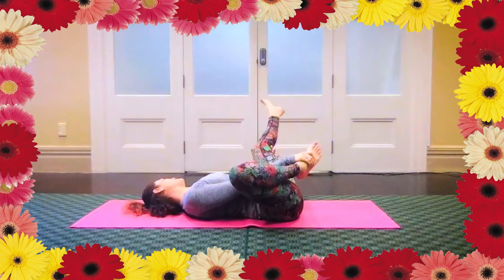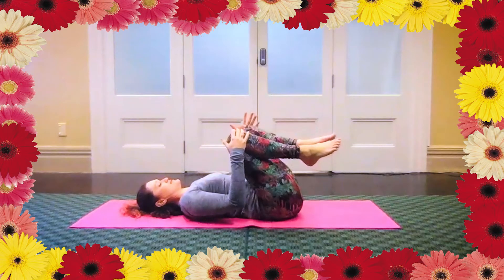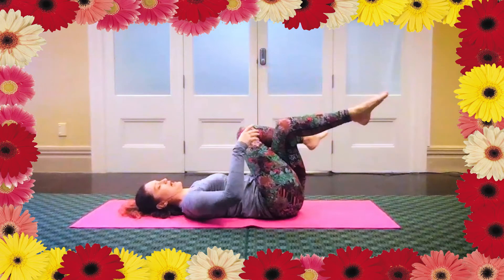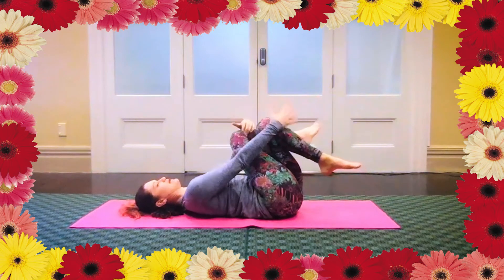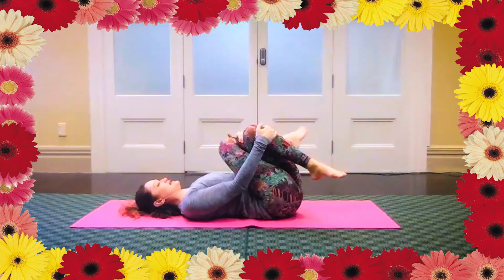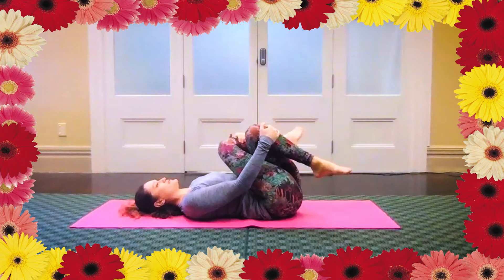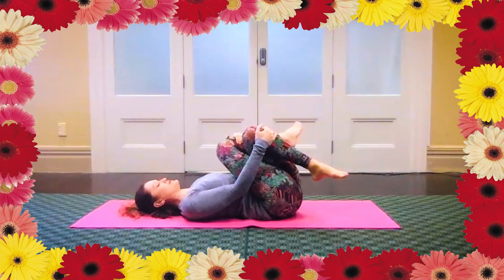And then slowly returning, bring both knees together, then cross the right foot over the top so we're hugging the thighs together, crossing as high up the thighs as you can. Bring your hands to the front of your knees. Gently tuck your knees in towards you, but try to keep the back of your hips grounded so we're not lifting the hips off the ground. Shoulders stay relaxed.